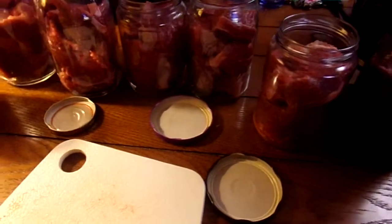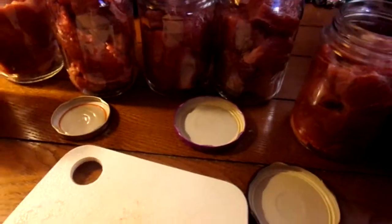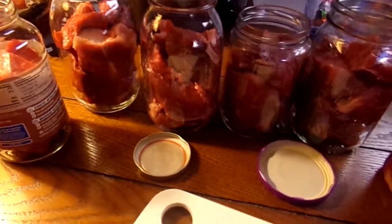I have those filled with beef. There's nothing in the jars but beef roast. It left a good headspace — it's going to have two inches on them.